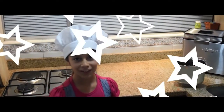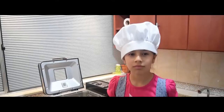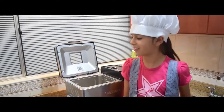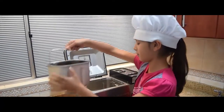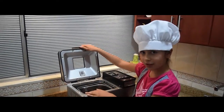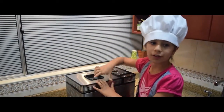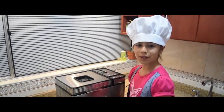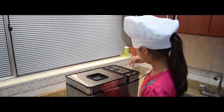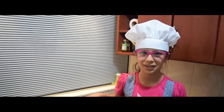And don't forget, if I use all the ingredients, I will get a delicious cake. I'm going to put the container into the machine. Close the door. Now I'm going to program the machine. The machine will take one hour and twenty-two minutes.